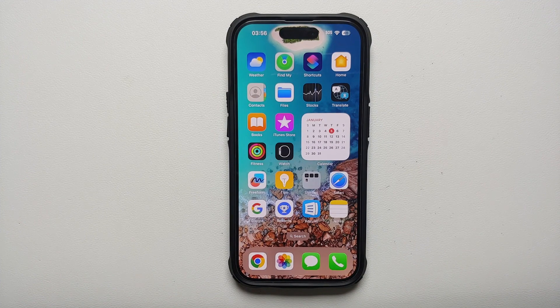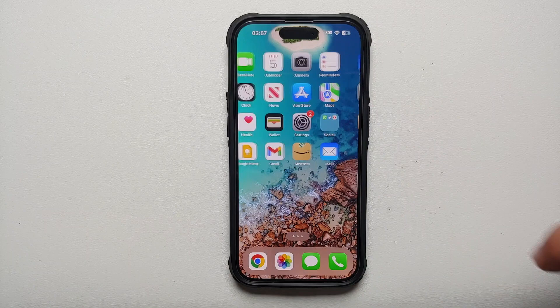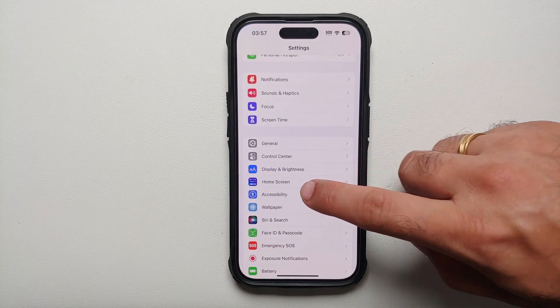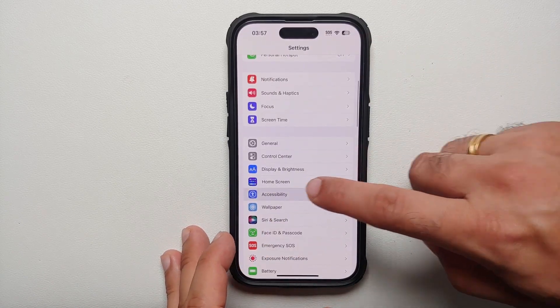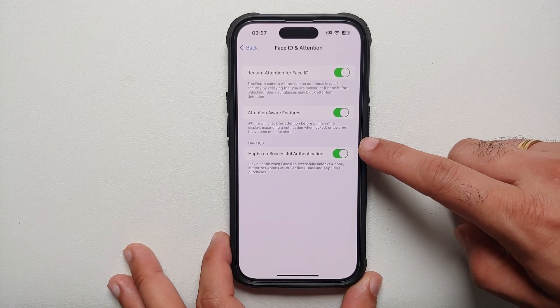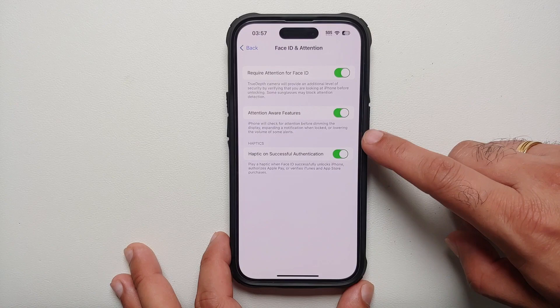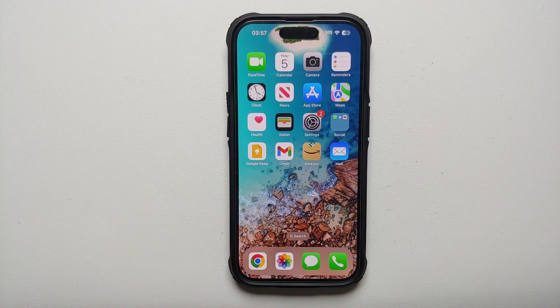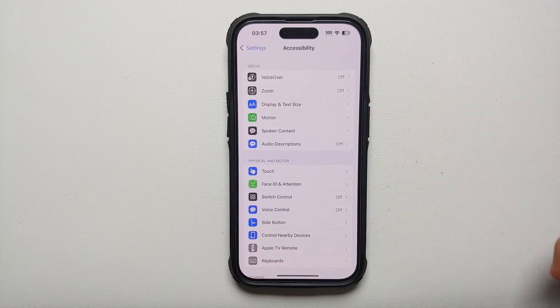Wouldn't it be cool to get a subtle vibration whenever your device is unlocked with Face ID? That feature is present on your iPhone. Go to Settings, Accessibility, then Face ID and Attention. Enable the toggle for Haptic on Successful Authentication. Every time Face ID unlocks your device — for payments or just going to your home screen — you'll get a subtle vibration.